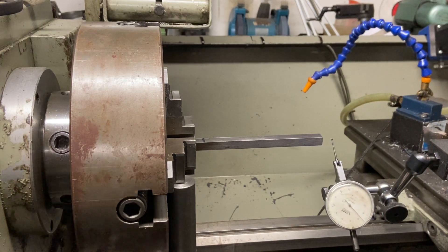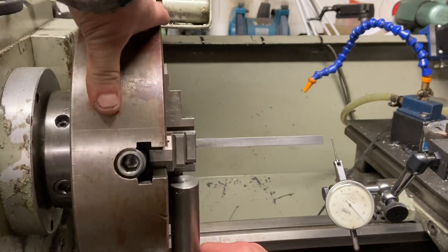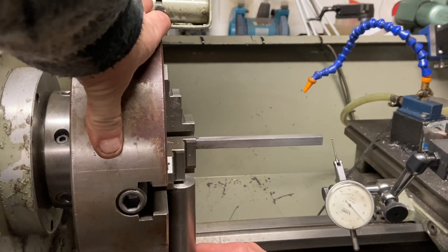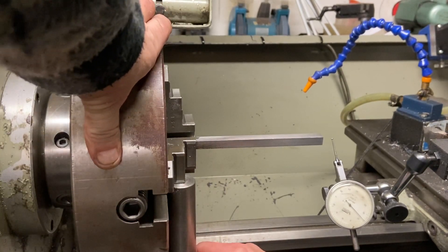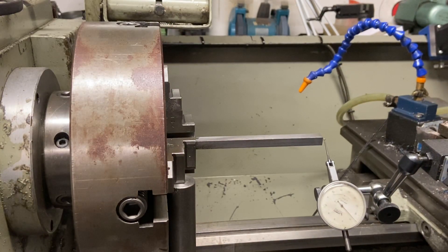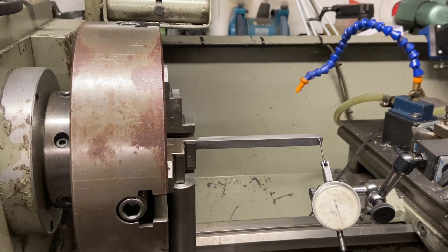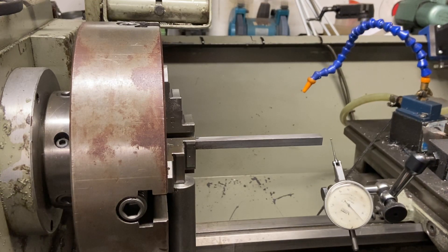Take it off, go around to the opposite jaw, holding your finger against the bed again so it comes to the same position, then bring the clock in and touch it onto this side. That looks like we are about eight thou out, so it needs to come towards me — I'll go back to the other jaw.